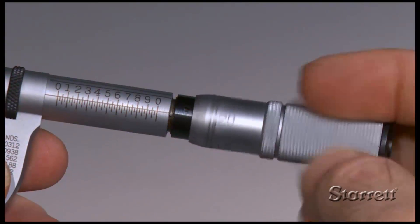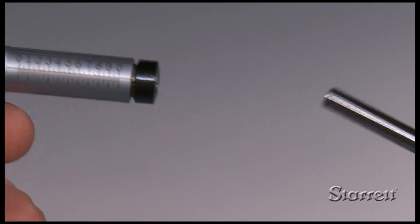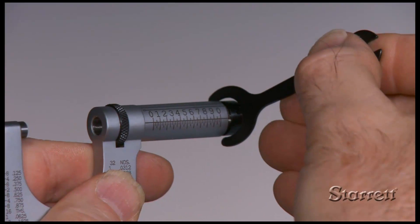The micrometer spindle's nut should occasionally be tightened. First, back off the thimble, insert the spanner wrench in the slot of the adjusting nut and tighten just enough to eliminate play. Be careful not to touch the lock nut during this procedure.